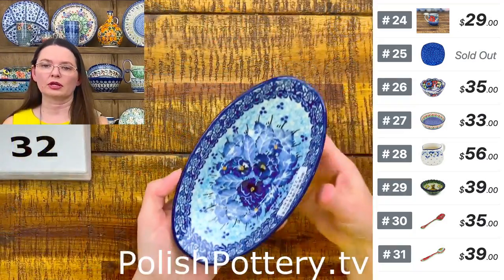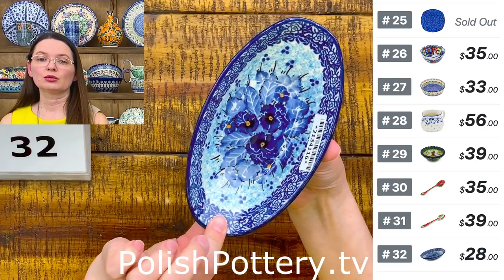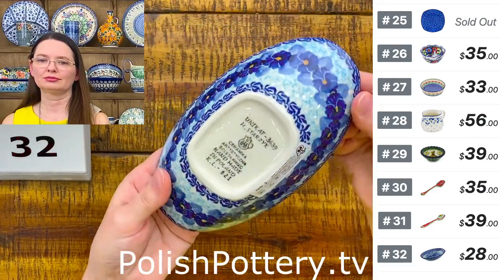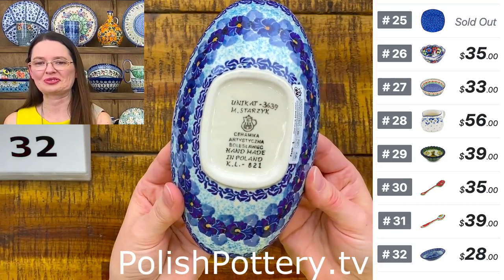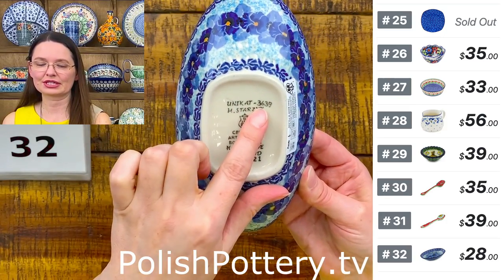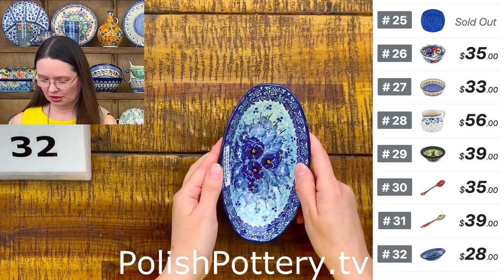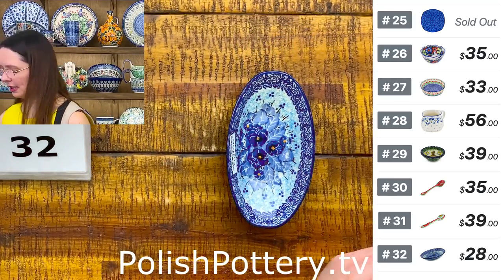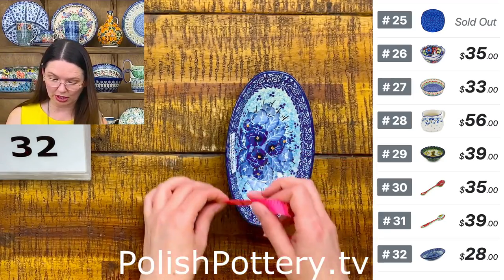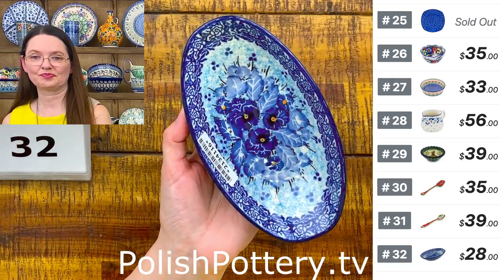Loved by many of us — this beautiful pattern is called 'Deep Winter,' designed by Ms. Maria Starzyk, unicat 3639. This is a condiment dish or little bowl — you can include it on your charcuterie board. It looks almost like a little boat. It is six and three-quarters inches long, three and three-quarters wide, one and a half deep. $28. Such a beautiful pattern. Number 32.